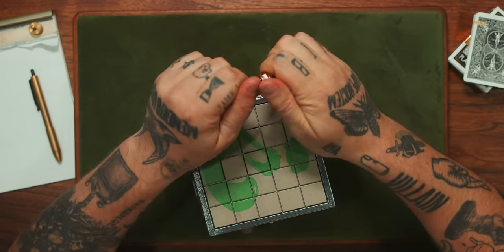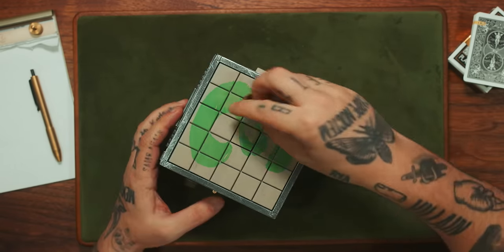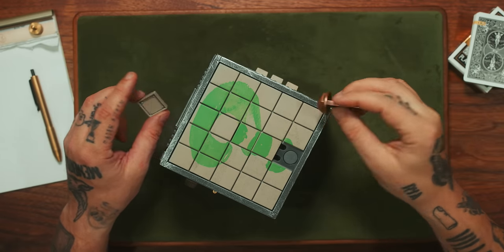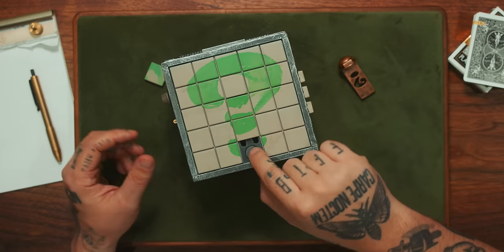Do I take this apart? What do I do here? What is this for? Is there a magnet on here? Now this slides out. Okay, that wasn't actually so hard at all — we got a button.